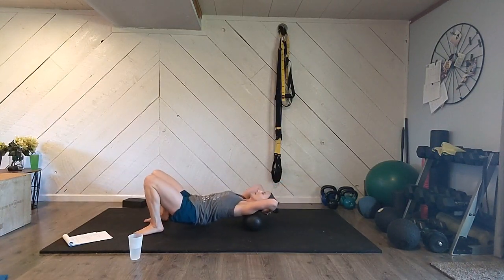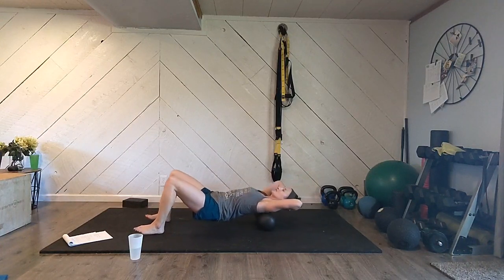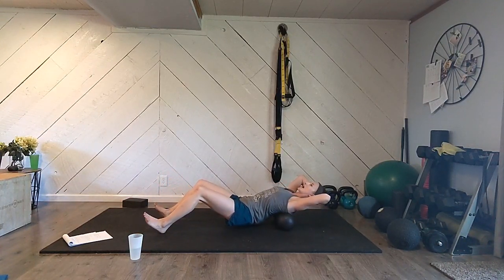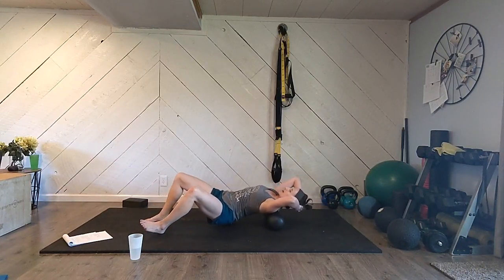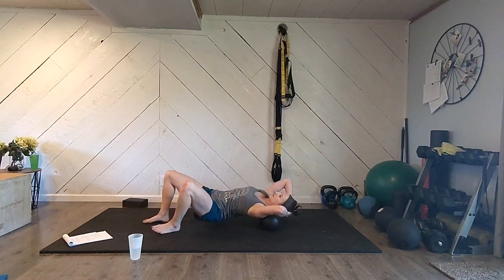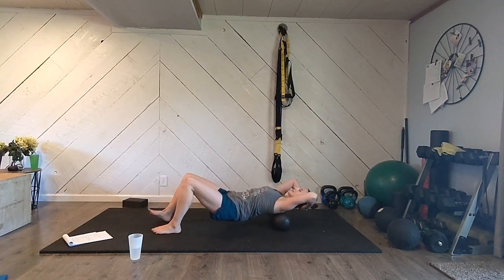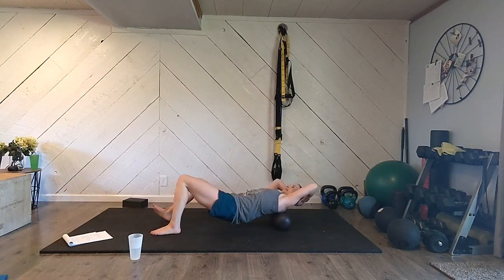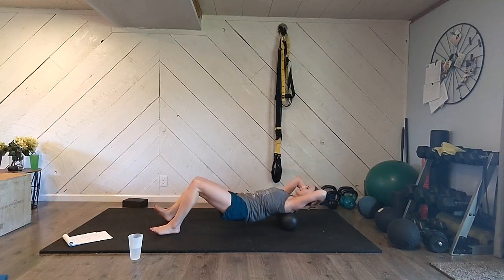Let's finish up with your upper back. Big deep breaths here, feeling your spine — your upper spine right in between your shoulder blades. Let all those sections relax and kind of shimmy into place. Right at the base of your neck, right above the crest of those shoulder blades and to the inside of the shoulder blades — right where we carry a lot of our tension and stress. You might feel some knots there.